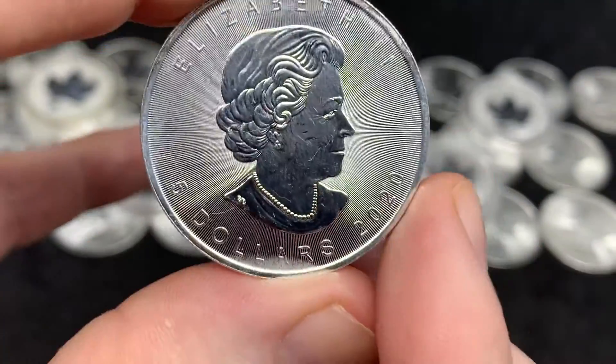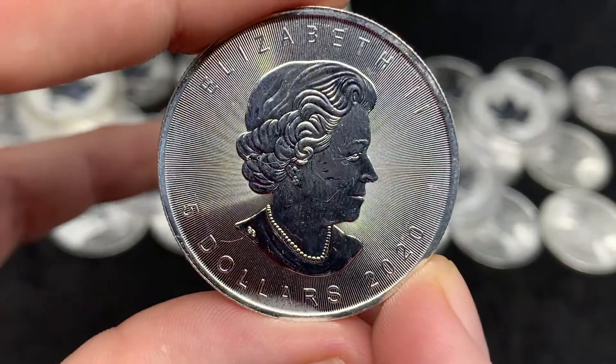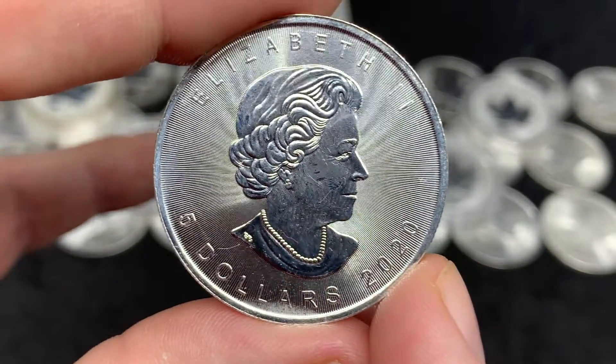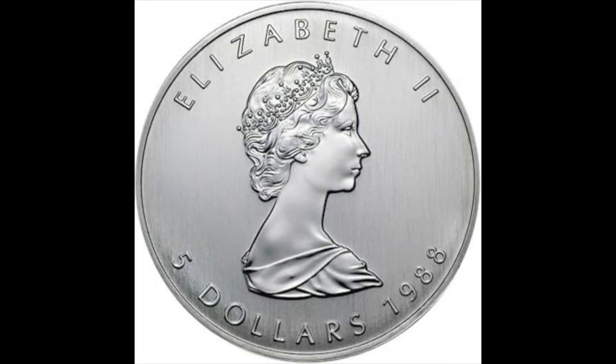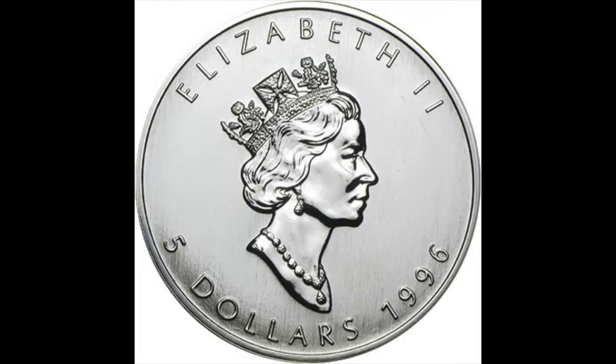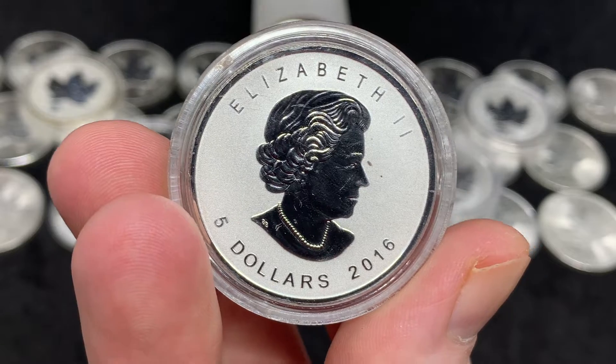On the back here, the bust — the effigy of the Queen — this has changed three times. The first coin came in '88, so from '88 to '89 there was one bust, then from '90 until 2003 there was another one, and then the current one has been from 2003 to the present.